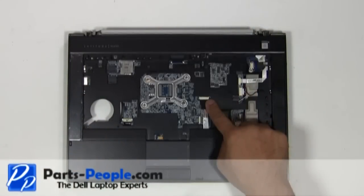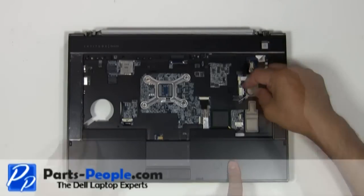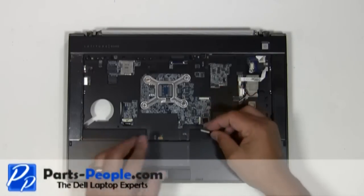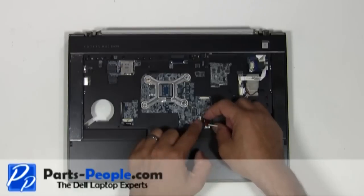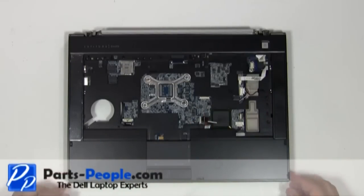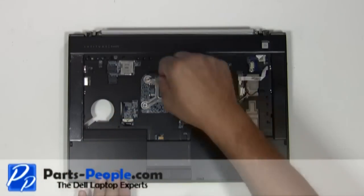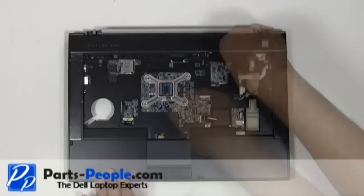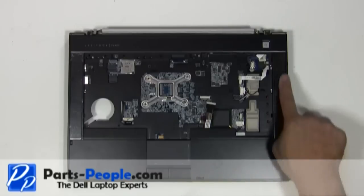Disconnect the four palm rest cables. Remove the four screws holding the palm rest to the base assembly. Carefully unsnap and lift the palm rest off the laptop base.